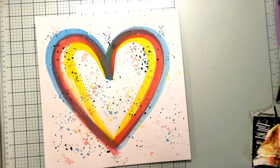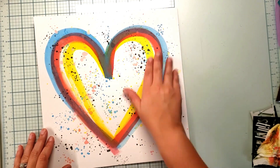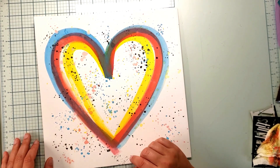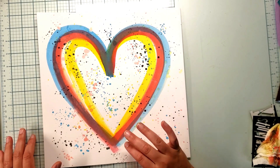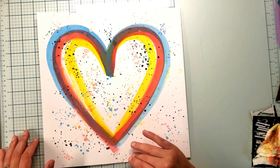I started with lightest to darkest color. You can see it does turn the color — it turns purple where the blue and the red meet. I think this turned out really cute. It brings in the colors, which is what I really wanted to happen.